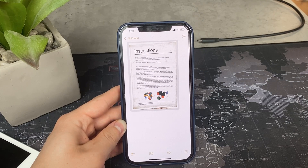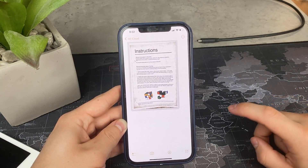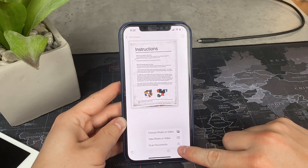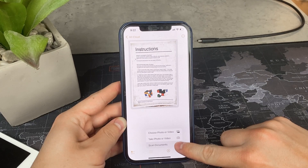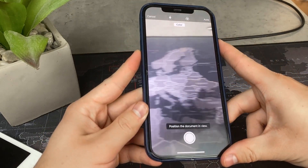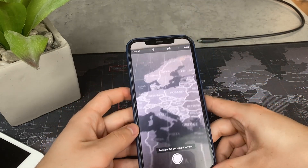The whole process begins with you scanning a document. That means you go ahead and click on the camera icon in the Notes app, tap on scan documents, and put the document in the camera frame. Just make sure that it is aligned and hit scan.